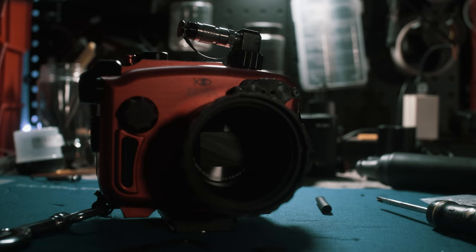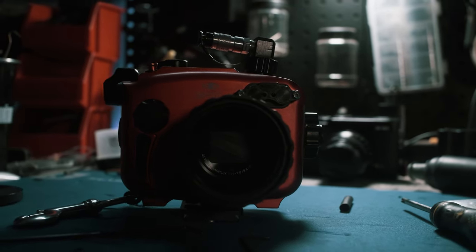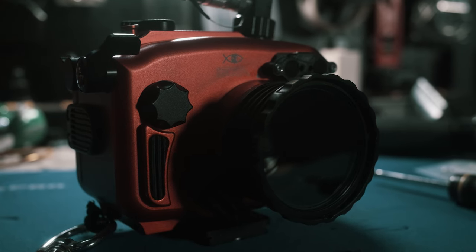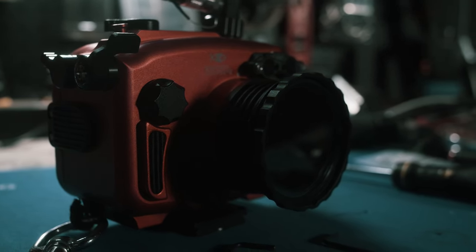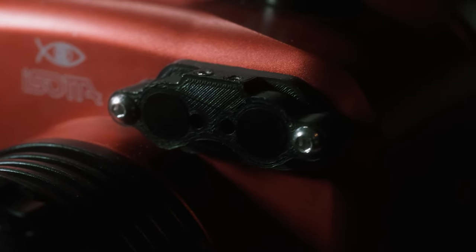I went with the Isota housing for the LX-10. Isota is an Italian housing manufacturer. They make housings out of aluminum that are rated down to 100 meters. The build quality on this housing is amazing. The aluminum is beautifully machined and anodized. There are also some 3D printed parts on this thing, and the quality of the prints is impeccable. Isota seems to really take pride in their manufacturing capabilities.